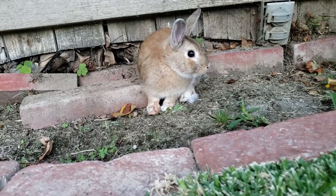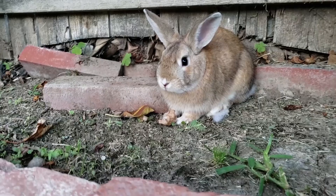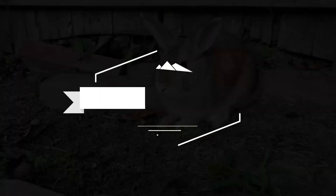Yeah, rabbit stew — that's what I'm talking about. I don't care how cute you think you are, you're gonna go in the pot with some taters and carrots.